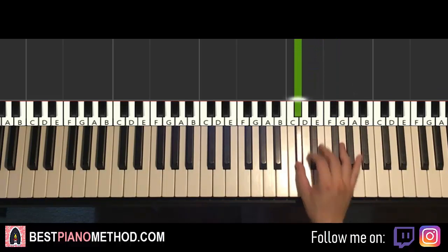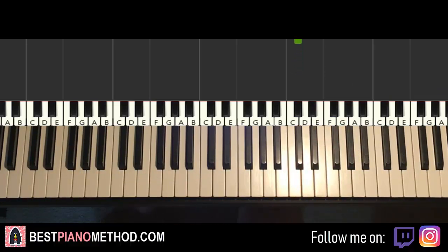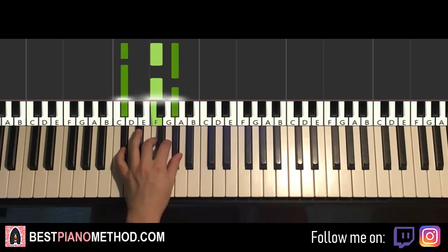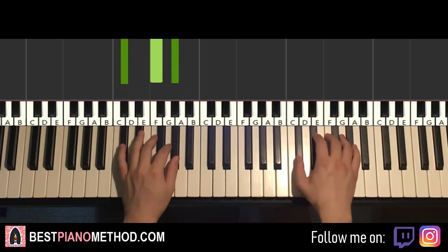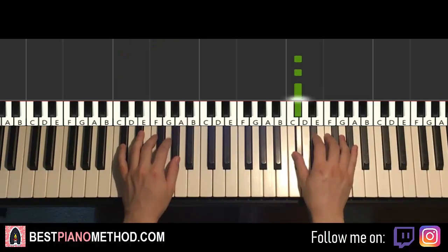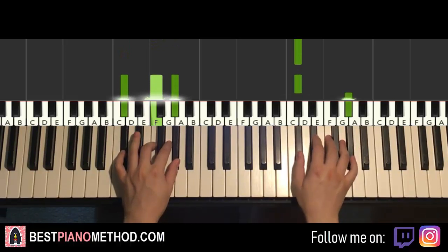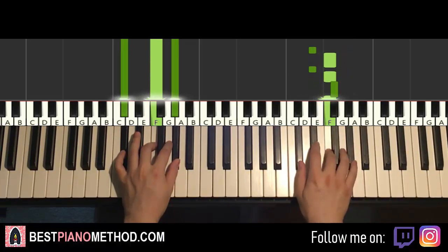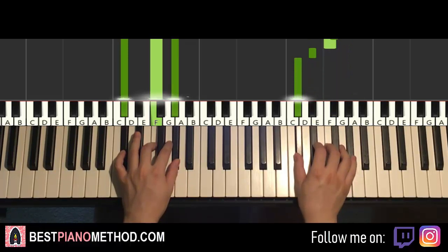That's it for the right hand for the first part. Left hand, one chord here — the one chord is Db major, which is Db, F, Ab. So with that Db major chord in mind, the two hands together go like this. Right hand starts. Fourth Db and Db major — check it out. Right hand continues. Okay, one more time, let's go like this.